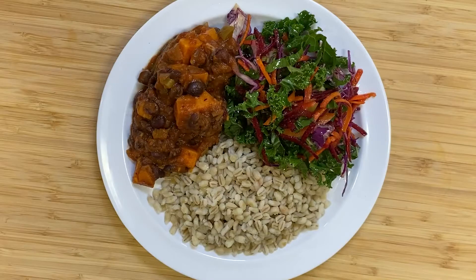Hello and welcome to the Lenox Hill Neighborhood House Teaching Kitchen. My name is Chef Evelyn and today I'm going to share with you another one of our great recipes. Today we're going to be making a black bean sweet potato chili.